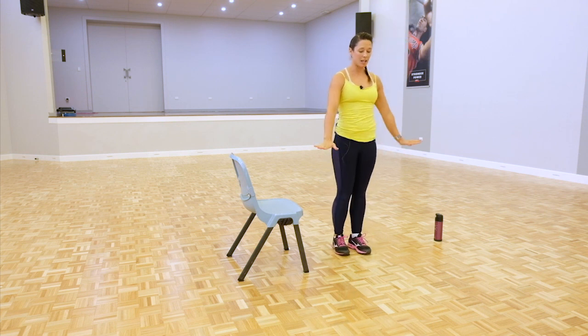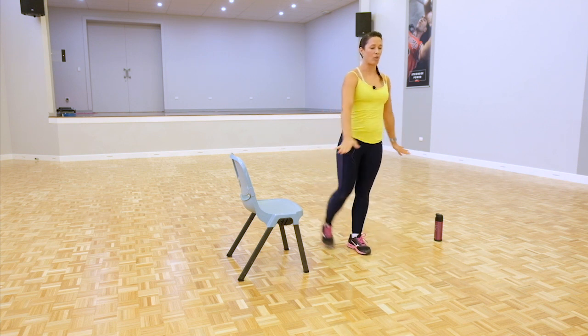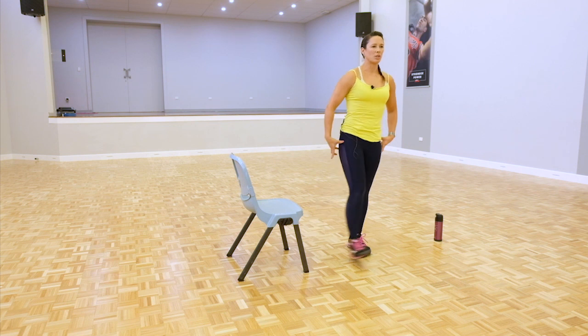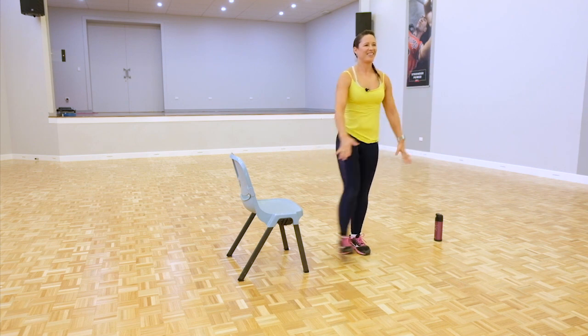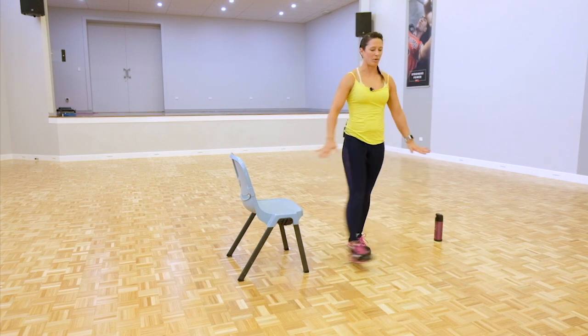Standing on our left leg, get the balance, find a focal point and just swing that leg back and forth for 10. Focusing on that balance, squeezing in through the core, squeezing the glutes. If you are advanced, you can lift the leg up a little bit higher. When you're finished doing 10, bring the leg across the body for 10.